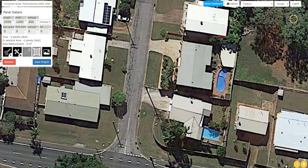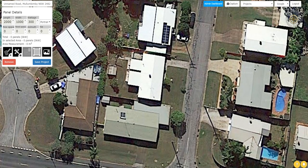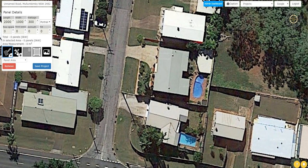Hey guys, Chris here from SolarProof with some exciting news to share with you about our SunMap project. There are a couple of new features which you should be glad to hear.